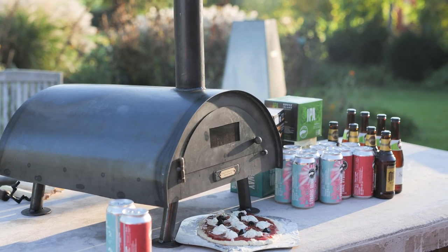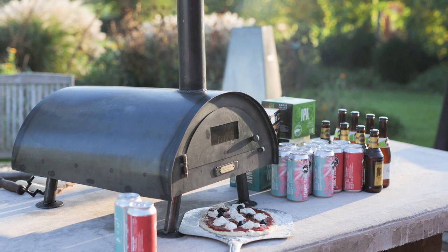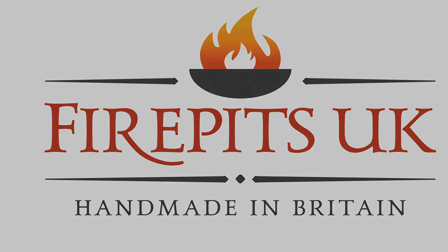The most important thing is to enjoy our tabletop pizza oven and have fun. Thanks for listening and happy cooking.